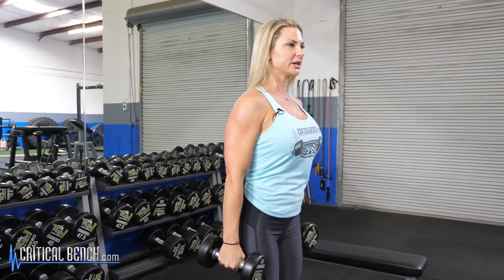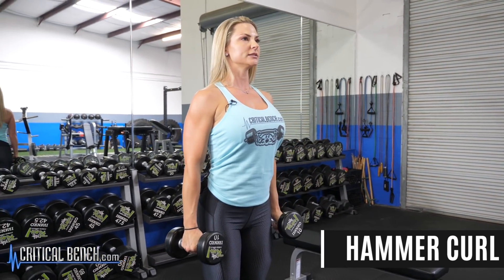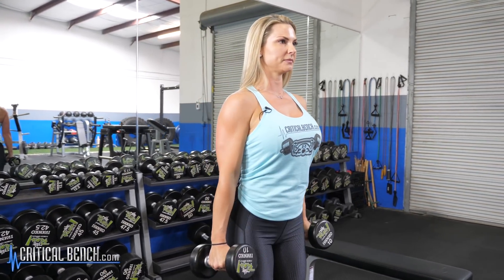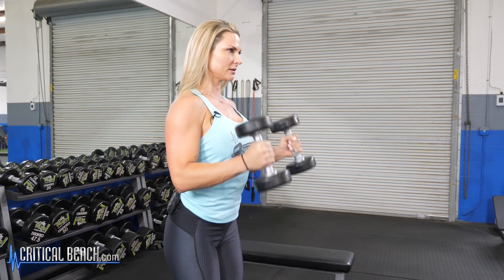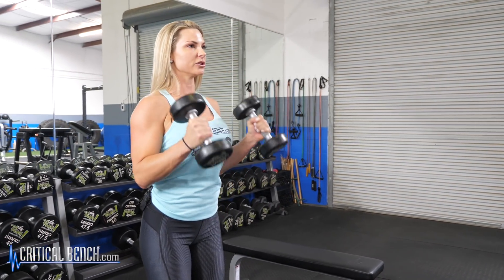A different variation you could do is a hammer curl. You just leave your palms facing in, chest up, shoulders back. You just don't turn at the top. Both of those are great exercises for your bicep.